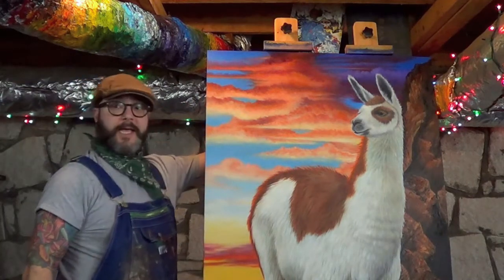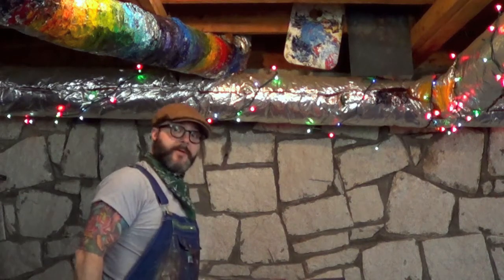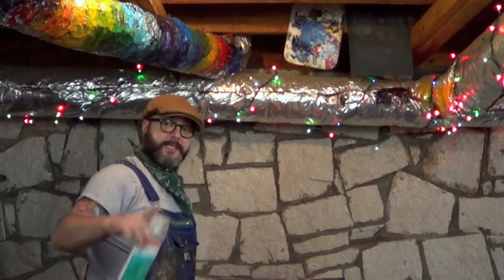Today we're going to use gloss. When you spray your painting, the first thing you're going to want to do is lay it flat. I have an easel that lays flat, which is nice, or you can put it on the floor. So let's go ahead and get started.